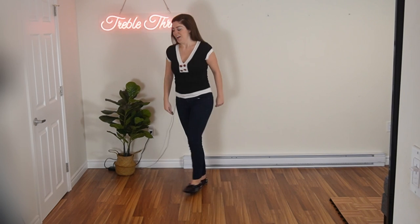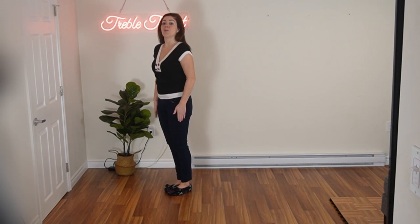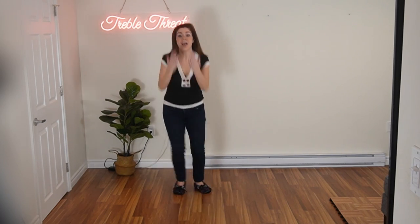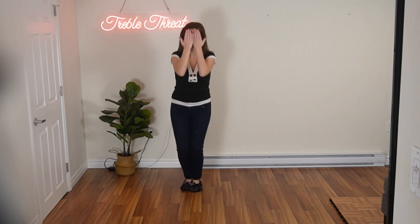So let's take it from the top and I'm going to be doing variation number two — the trickier footwork. Okay, get yourself ready. Ready and one, two, three, four, five, six.